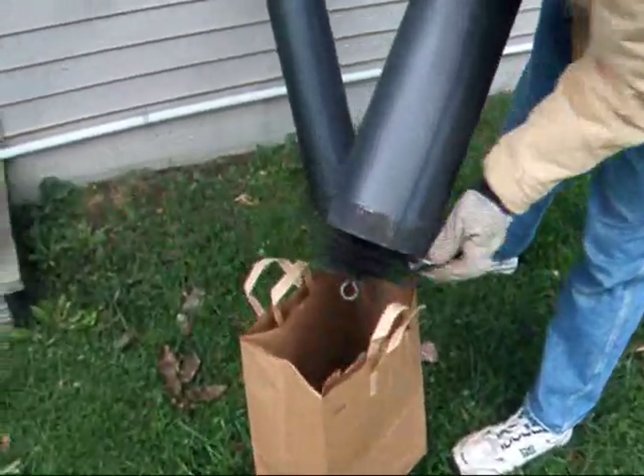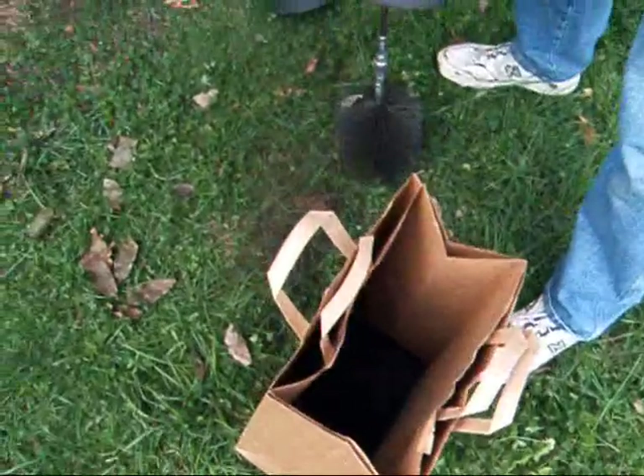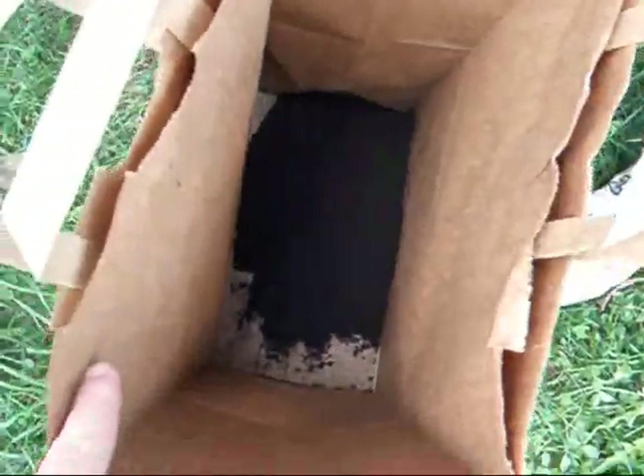What comes out of there? See, there's all the soot that was on the inside.